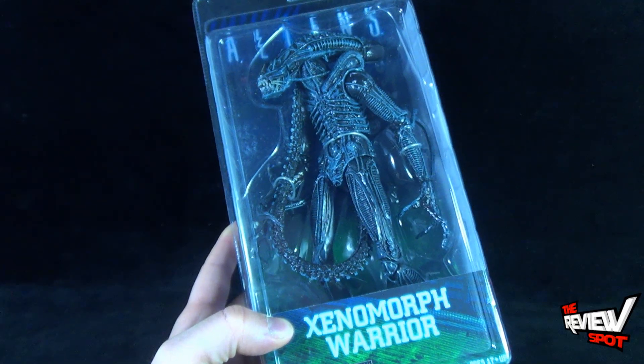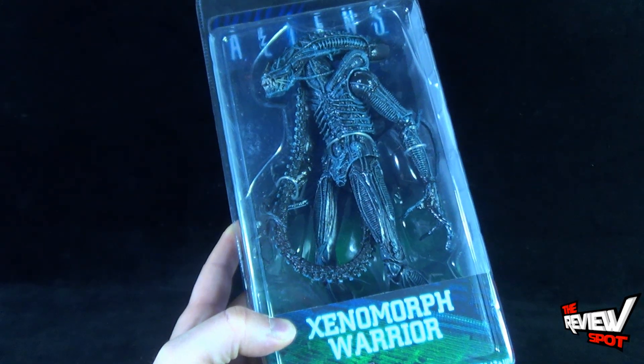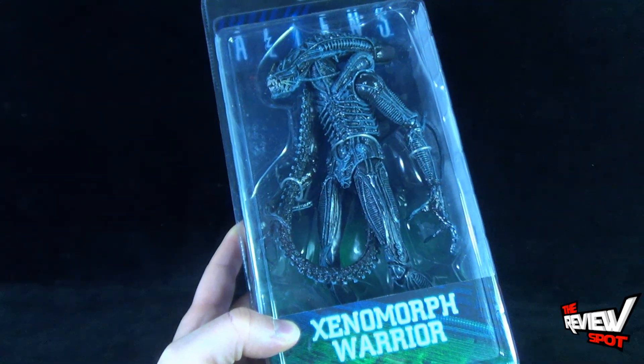About to take a break and get this opened up. When we come back, we are going to get a better look at the Xenomorph Warrior. There is more heading your way, guys. Don't go anywhere. Stay tuned.